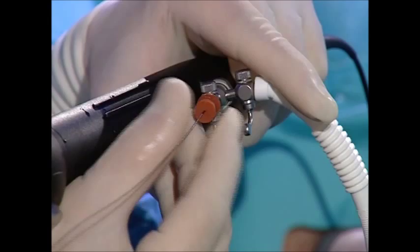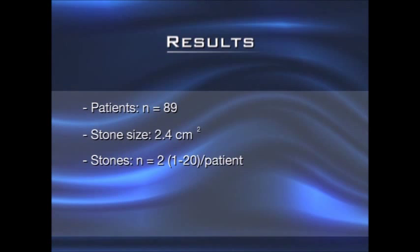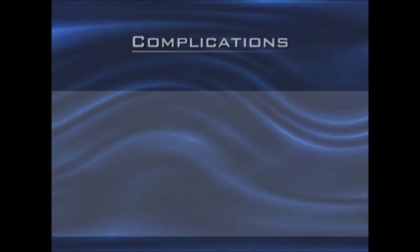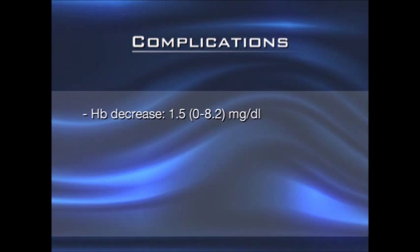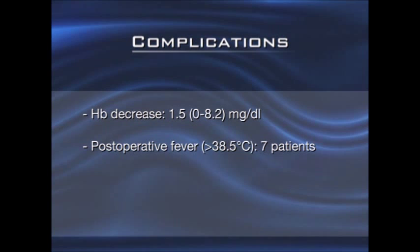The results of minimally invasive percutaneous nephrolitholapaxy (MIP) have been documented in 89 patients in a prospective analysis. With a mean stone burden of 2.4 cm², the mean duration of surgery from puncture to tract closure was 57 minutes in total. The primary stone-free rate was over 92%. Hemorrhage was measured as a mean hemoglobin decrease of 1.5 g per deciliter. Seven patients had a post-operative fever episode above 38.5 degrees Celsius, and seven urinary tract infections were diagnosed. In two patients it was necessary to replace the occluded urethral catheter. None of the patients experienced post-operative sepsis or bleeding that required transfusion.